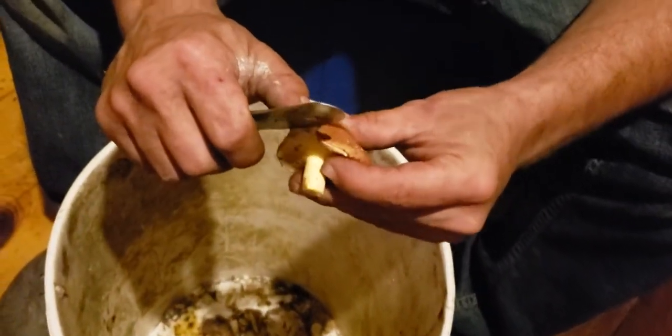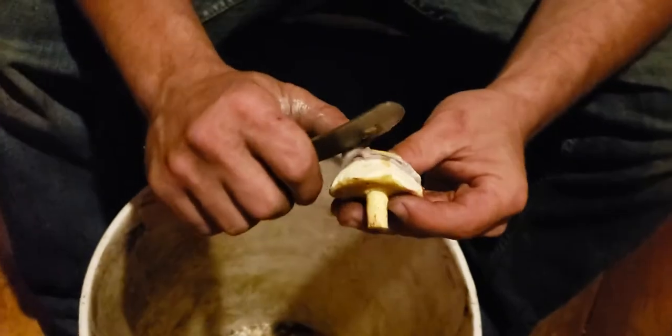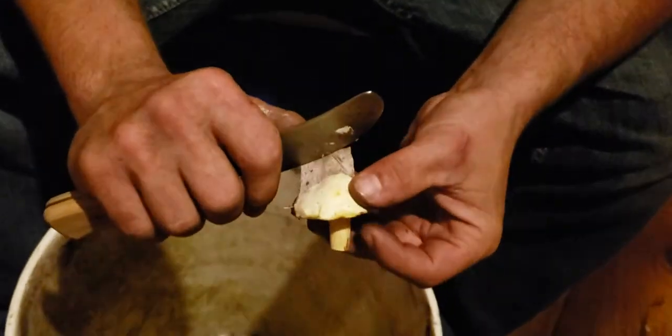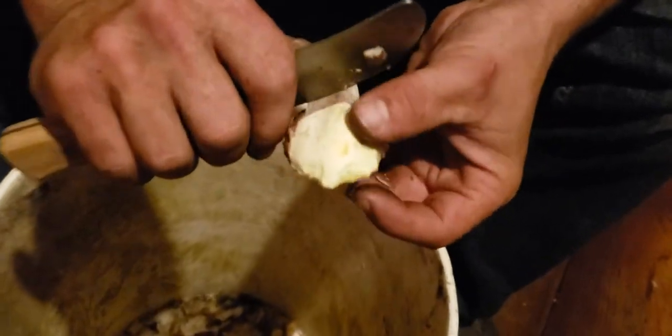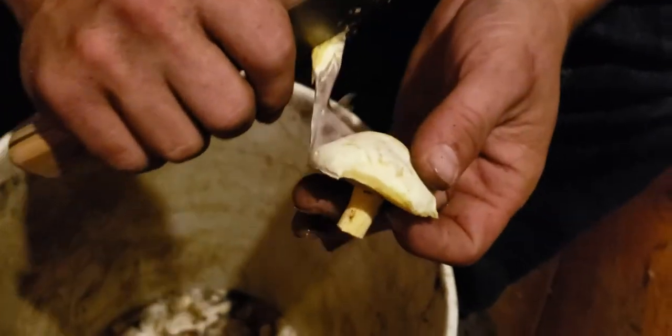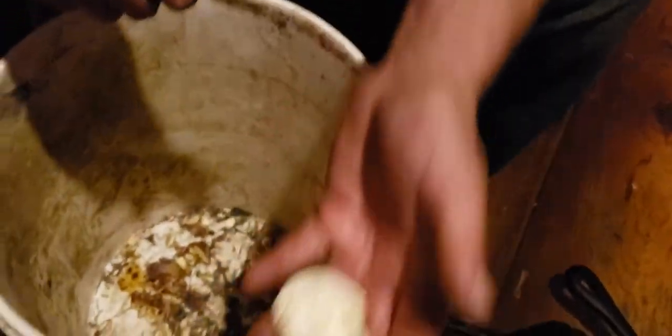The proper way to clean sueus: go from the edge, pinch the edge, and peel. It's best to do it right away.